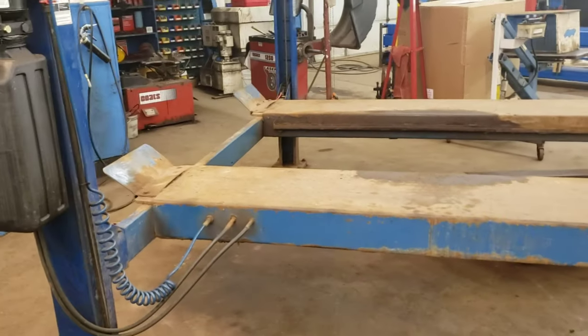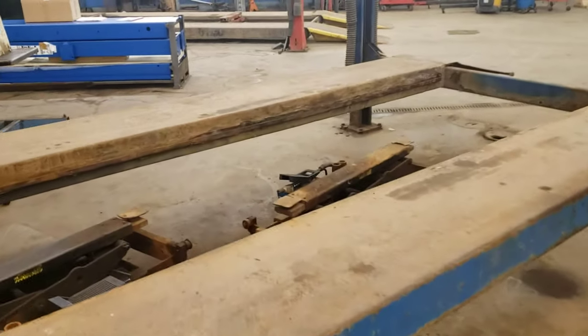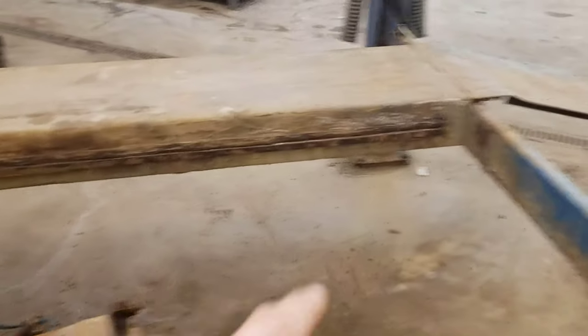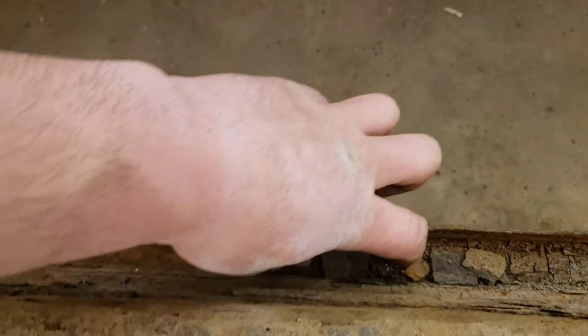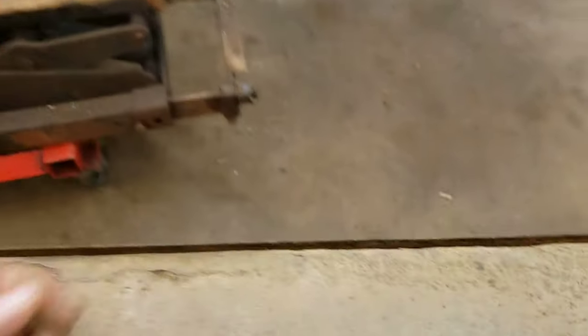Because if it was serviceable as a hoist, obviously I wouldn't be getting it for free. The biggest reason is these jack rails back here are pretty well gone. You can see on that back corner, if you look close, where it started peeling away. And if you look down in here — welcome to Minnesota. That's what supports an 8,000 pound vehicle. I don't think so.